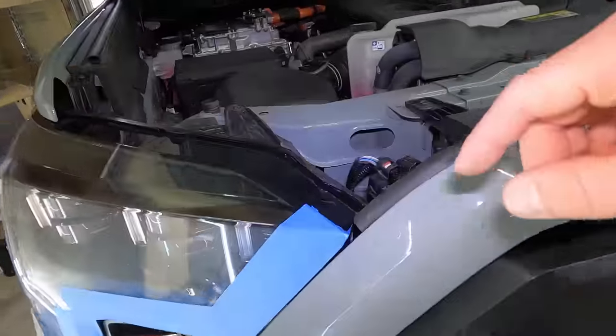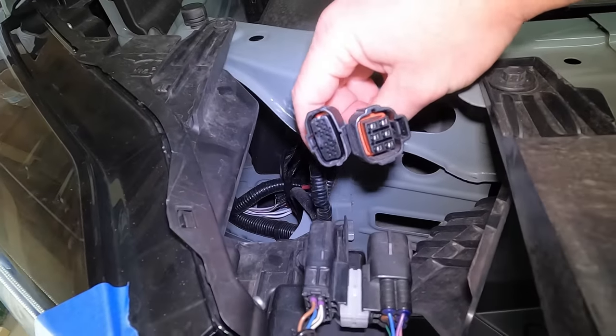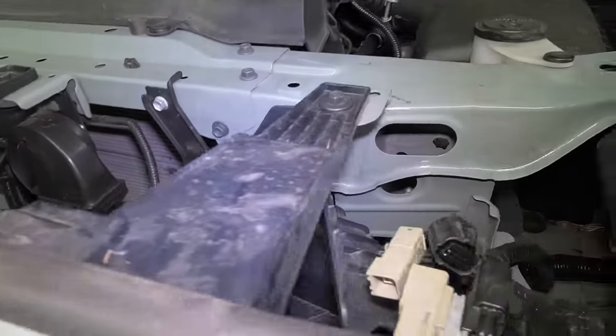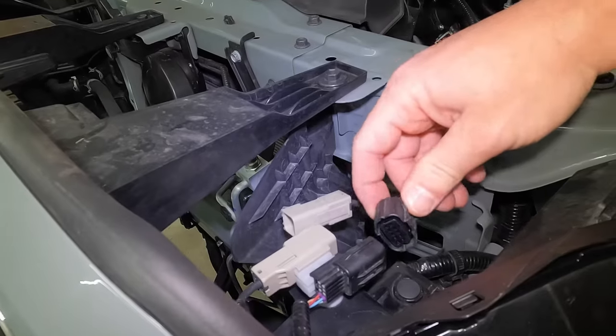We've done the same thing on the passenger side. Next, come up underneath here and disconnect these two wiring harnesses — can't miss them. Depending on your trim level, you may or may not have the same amount of harnesses, but they're going to be in the same location. You also have two on this side. It's just a simple push and pull.